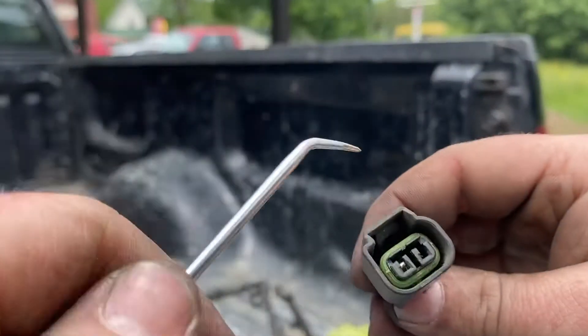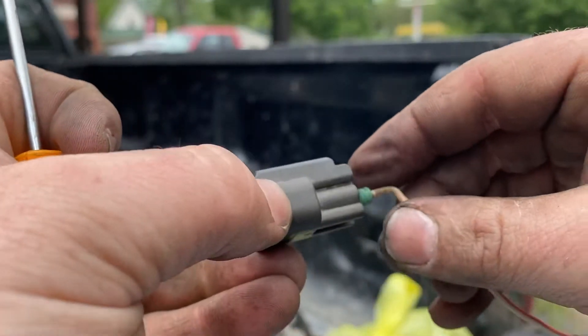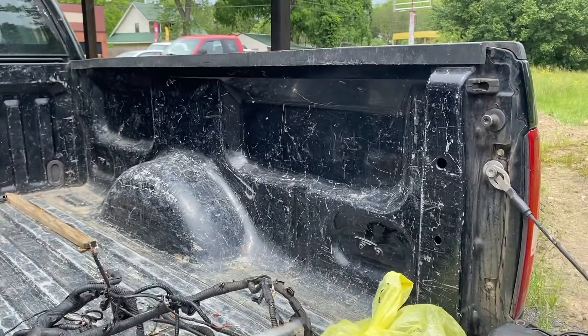Wire comes out. Push it over. Wire comes out. It's that simple.